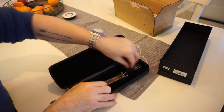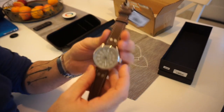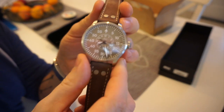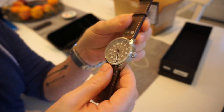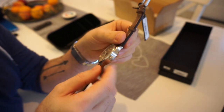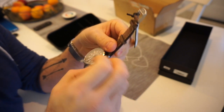Here we go — this is the watch, and it's quite nice actually. It's one of the special edition models, still one of the basic ones with a Miyota movement, but this one has the newer updated Miyota movement.